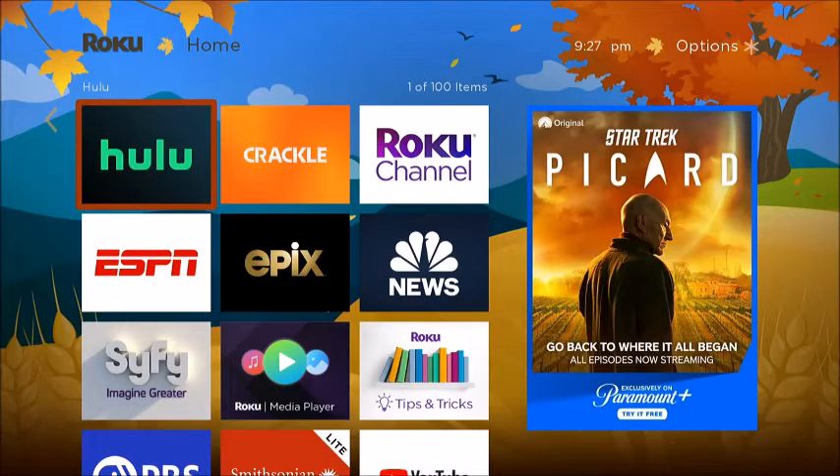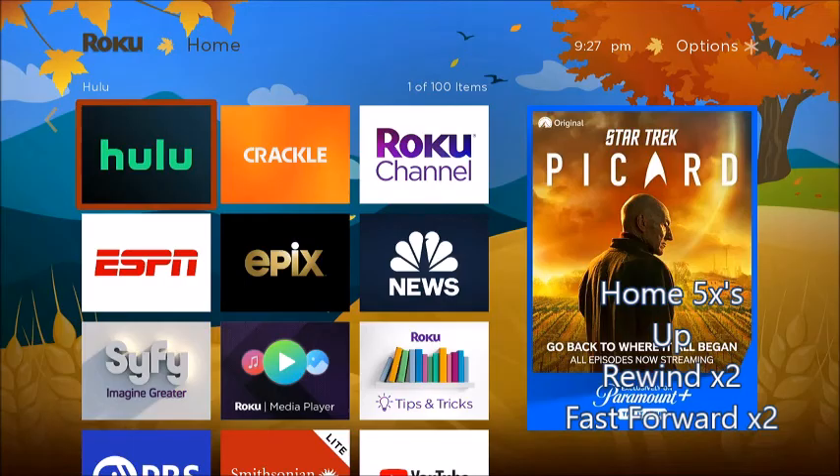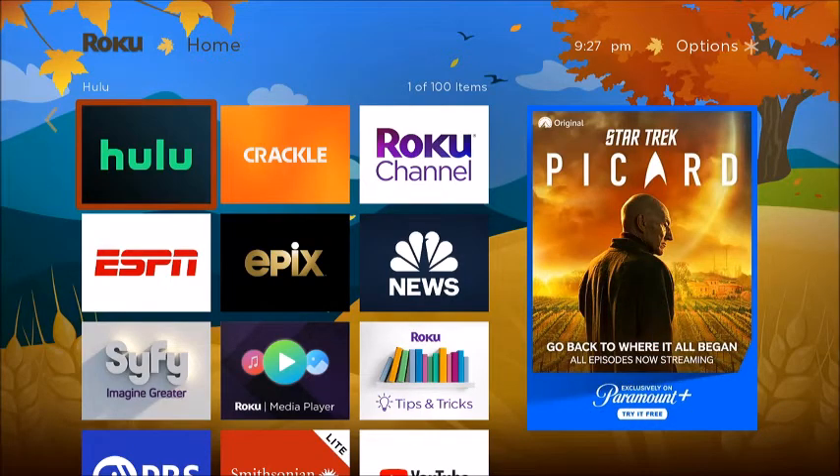Try to get rid of any channels you're not using. The next thing has worked for me and a lot of others — it's clearing the cache of the Roku. You do that by pressing Home five times, then Up, Rewind, Rewind, Fast Forward, Fast Forward.